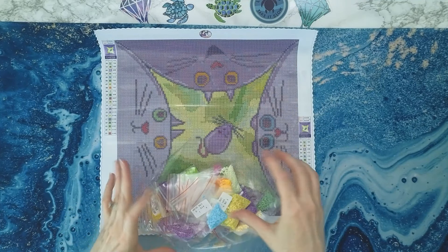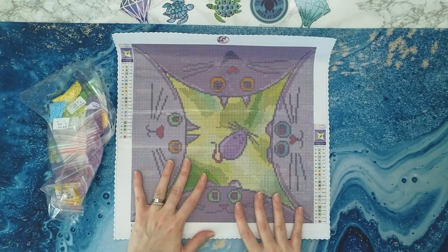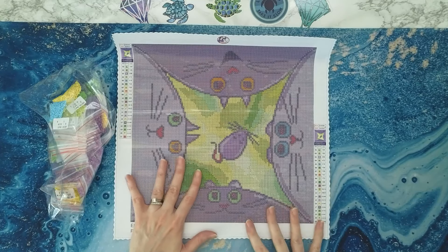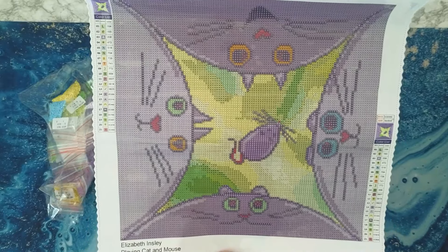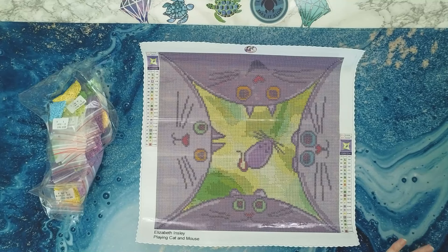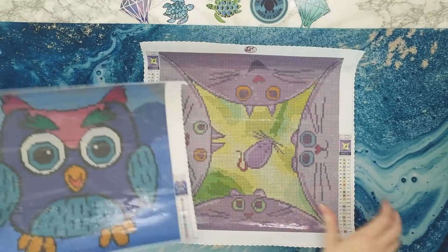I'm going to do a little plug here — this kit would be perfect for our event we have coming up: Fantastic Finishlines 2024. This would totally work for that and would be easy to finish. Oh my gosh, I absolutely love it. We're going to pull all three out — I've got to keep it all together here.